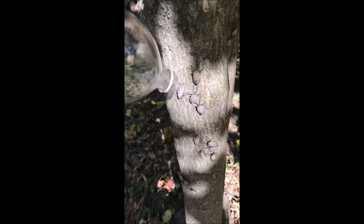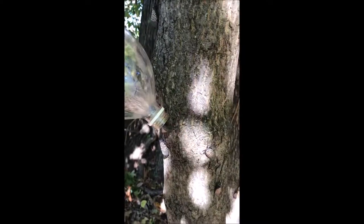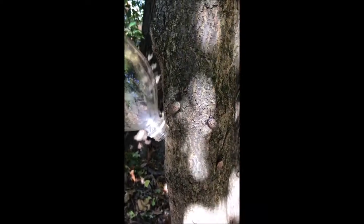After the lanternflies get to be a disgusting, dead fly goo inside the bottle, I'm going to shake it up real well, and then I'm going to strain it through a filter. I'm going to save the liquid and use it in my tank sprayer, because it'll contain all kinds of pathogens.